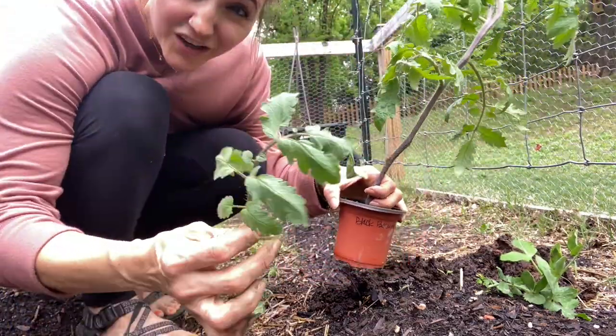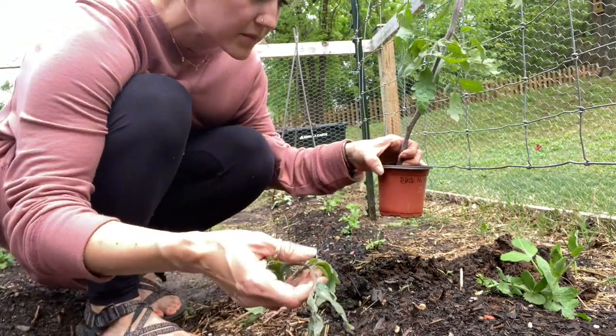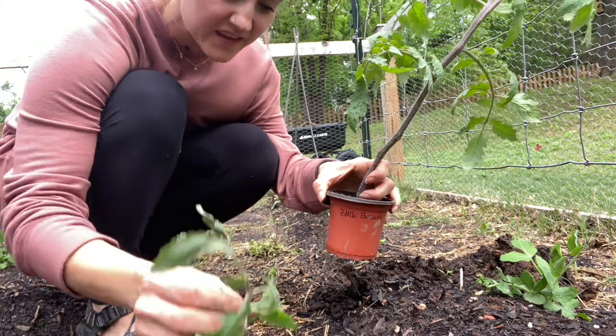Technically you can actually plant these and get more tomatoes. I have plenty so I probably won't do that, but whatever you take off, you actually can plant those removed stems.